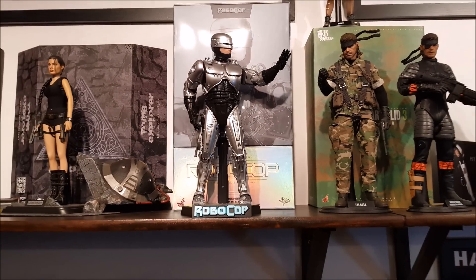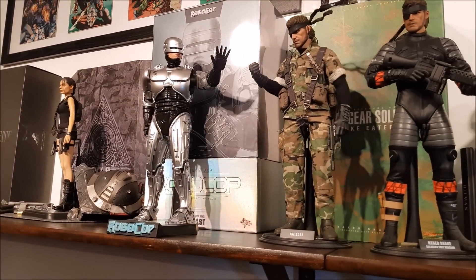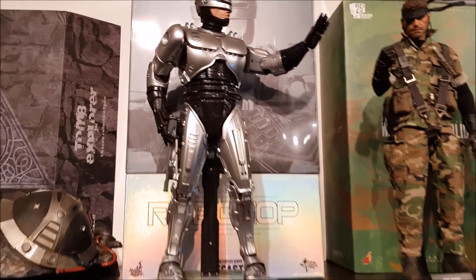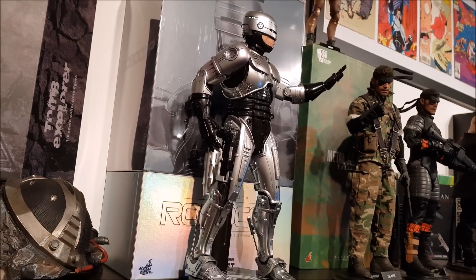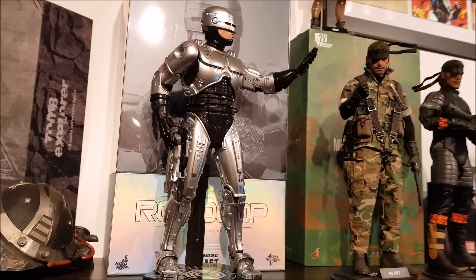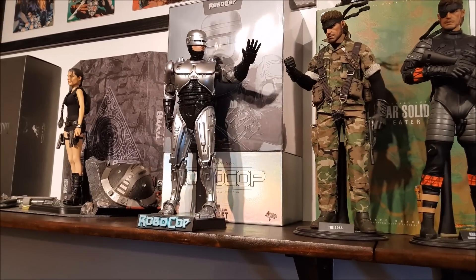So that's the Robocop pose done. Pretty happy with that one. Didn't intend on showing the gun in the thigh, but I'm glad I did — especially from that angle. I'm going to take some pictures and put them on the gram. Make sure you're following me. Thanks for watching, see you soon. Take it easy, bye!